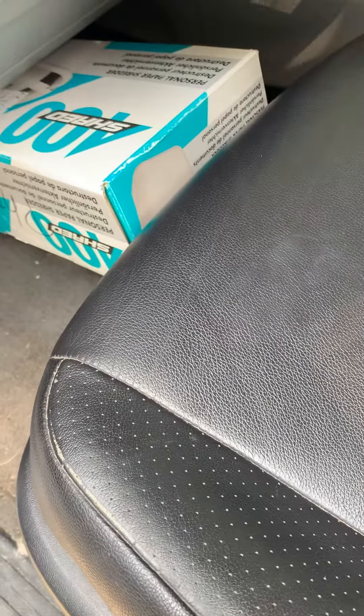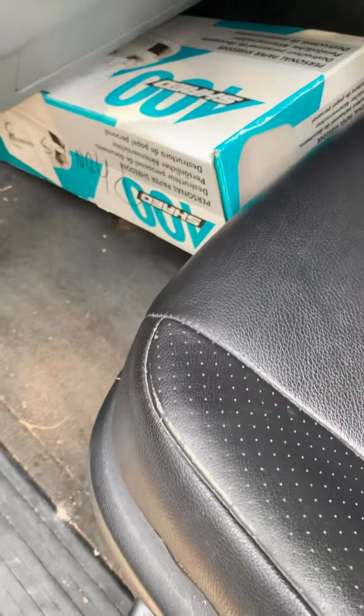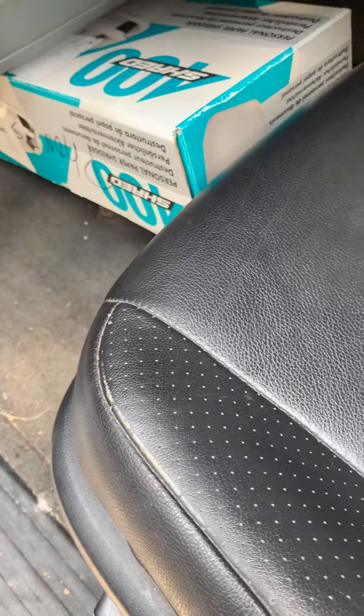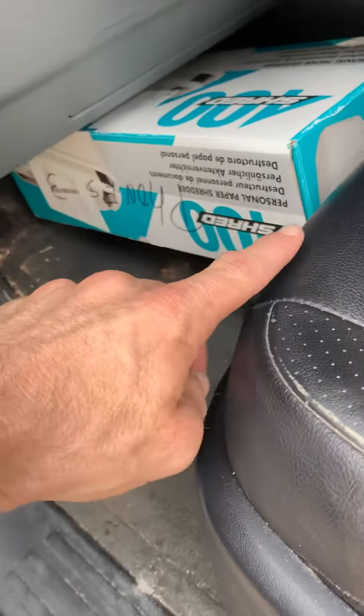Hey guys, this is for a brake light issue on a 2010 4Runner. Changed the bulb and then it's out within a day. I'm going to show you what's going on here. If you're by yourself, I just took a box and pushed the seat all the way forward to get on the brake, so it's working.